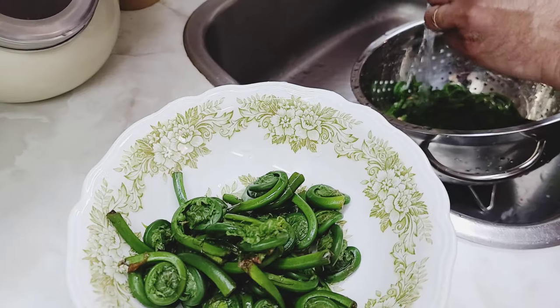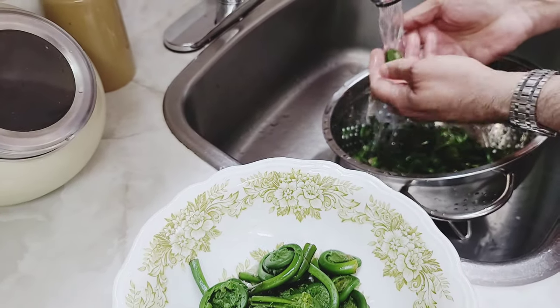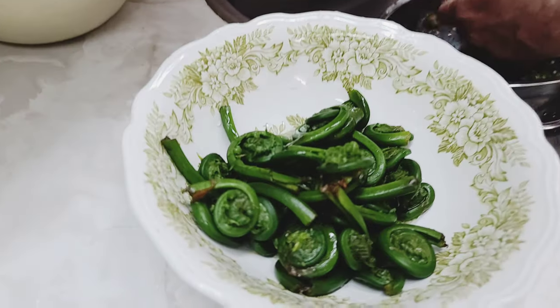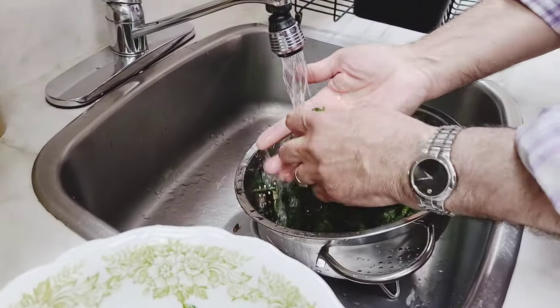It's very easy to do — just remove the papery covering, put them in there. The water and salt usually gets rid of the toxins from the ferns.